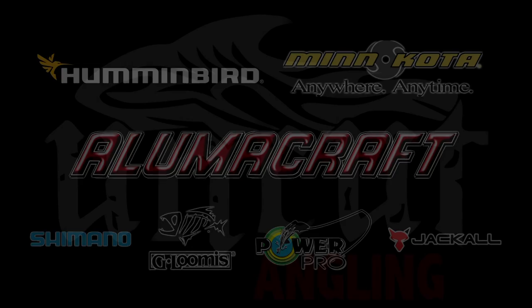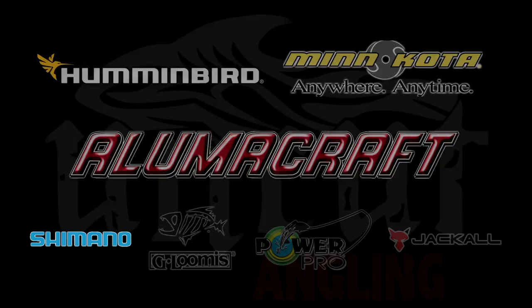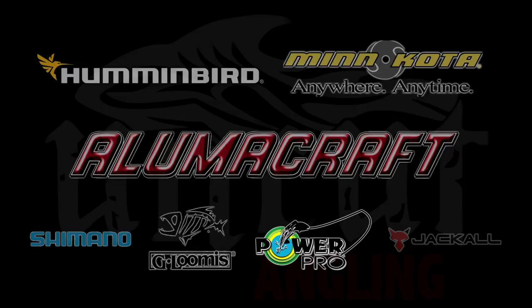Uncut Angling is proudly partnered with Lumicraft Fishing Boats, Humminbird Electronics, Minn Kota Trolling Motors, Shimano Reels, G. Loomis Rods, Power Pro Line, and Jackal Lures.